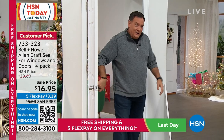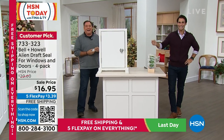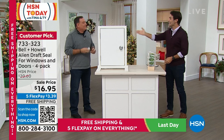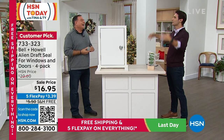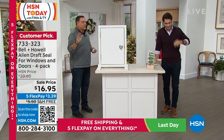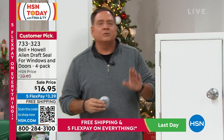Lou makes an entrance and says he has your solution. It can be expensive if you notice things shifting in your home — you open the door and think you need to redo everything. When you start seeing light coming through, that's a sign too. We've all got that leaky window or leaky door, and that's where Alien Seal comes in.